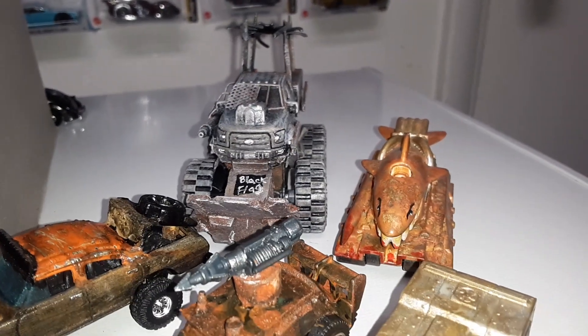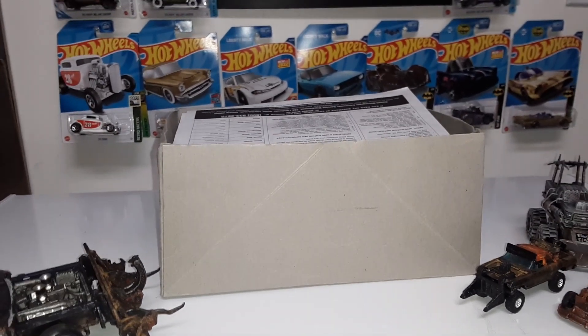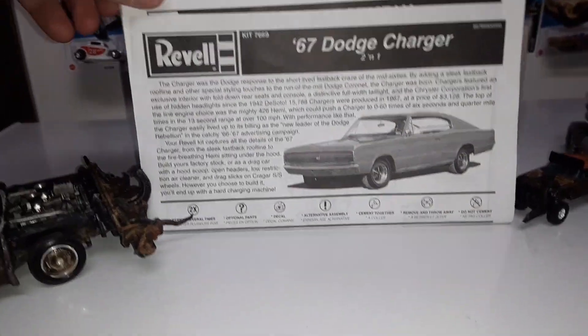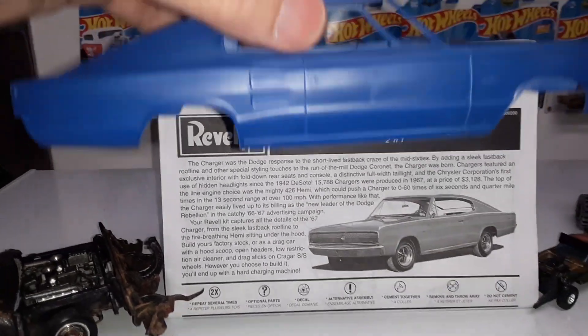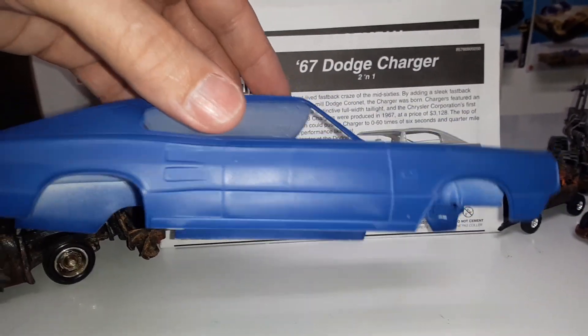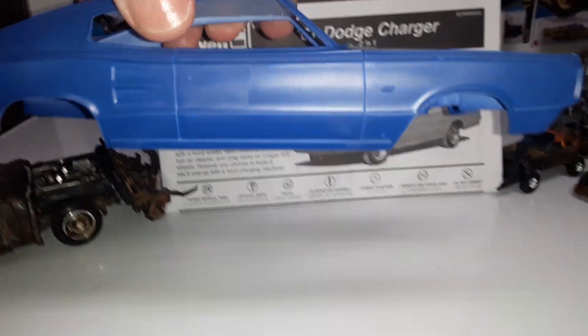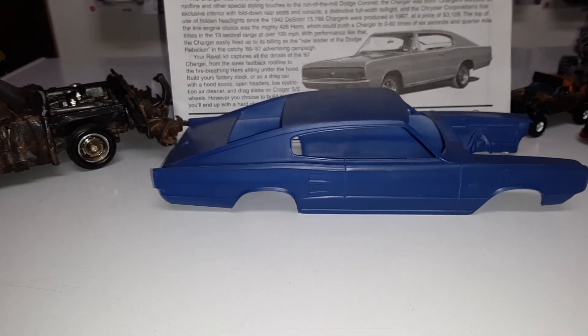Just some examples of rusting stuff. But what I wanted to go over today — okay, there it goes — is my submission here, which is gonna be this guy, and it is the '68 Dodge Charger. I've already started on this; I got that blue on there and I'll probably go ahead and rust this thing up pretty well.